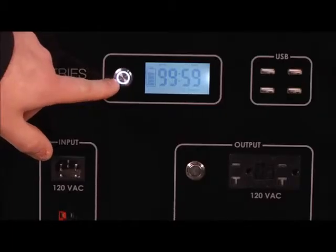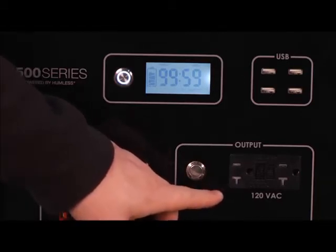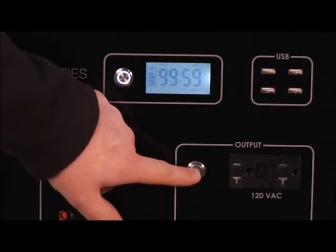Press the main on/off switch to turn on the lighted LCD display. To operate the 120 volt AC output, press the inverter on/off button once.